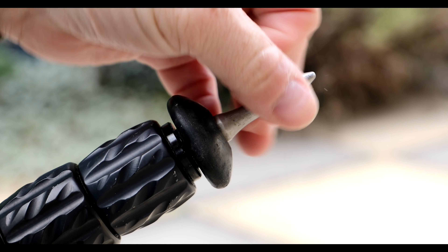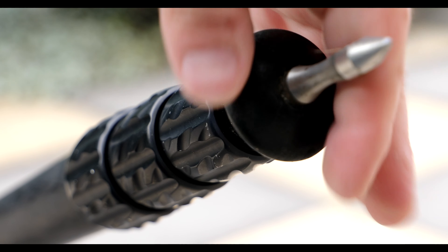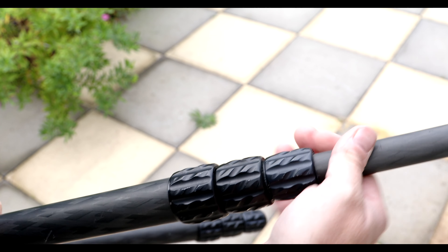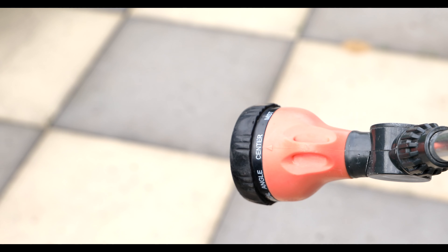Next we need to remove the feet so that water doesn't sit in the legs — we also need to remove these as part of the cleaning process. Then we need to extend the legs fully so we can get full access to the outside of the tripod legs. My tripod doesn't have too many sections.